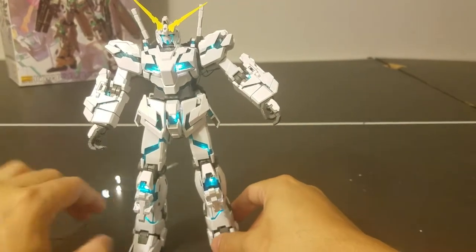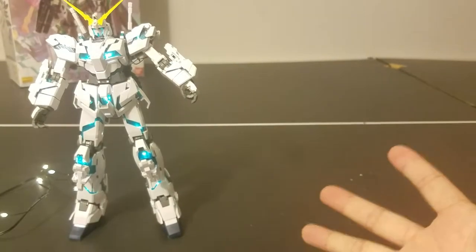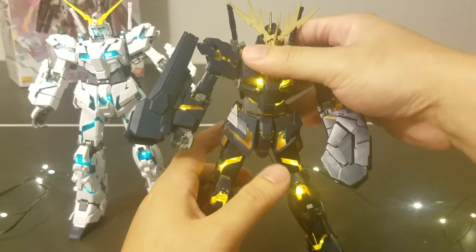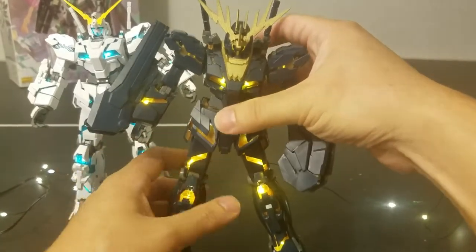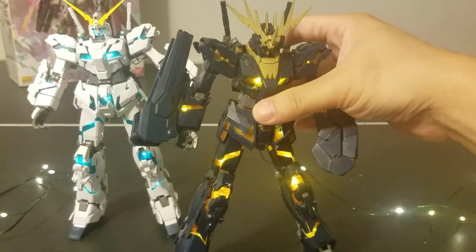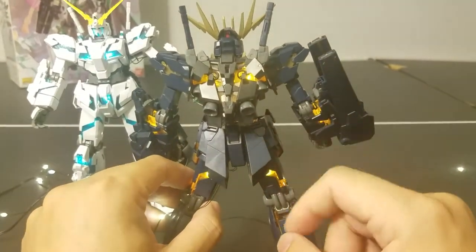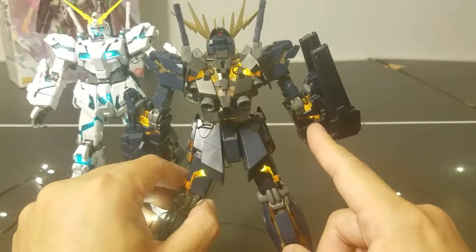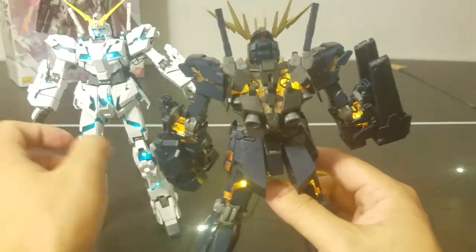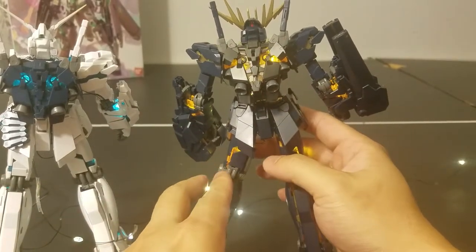This is my first prototype of the Unicorn with LED installed. Now I want to bring in my second one — which is the Banshee, the regular Banshee. I did a much better job on this one. It's much more sturdy — I can shake it all I want and nothing falls off. It stands pretty well, and the improvement I made this time is I made sure to have the wires hidden inside the psycoframe. I still managed to have LEDs on the arm in the same place as before and the same on the backpack, but you don't see the wires running through the back like on the Unicorn Full Armor.